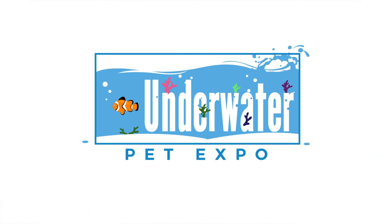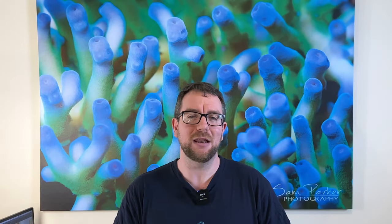Thank you for joining me on another episode of Parker's Reefs and believe it or not this is the final video from Reefstock Australia. I've had so much fun at that expo and I cannot wait to do it all again at the Underwater Pet Expo in Melbourne, 15th and 16th of October.